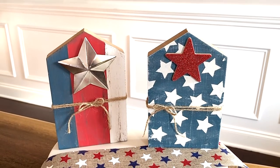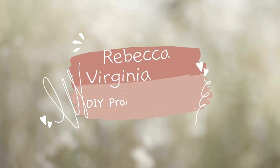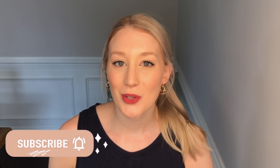Today I'm bringing you 10 brand new patriotic DIYs perfect for Memorial Day and Fourth of July. I'm Rebecca Virginia and on this channel I make DIYs mainly using Dollar Tree items. Today I'm showing you brand new patriotic and Americana themed DIYs for 2022. Let's get started.